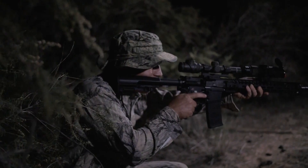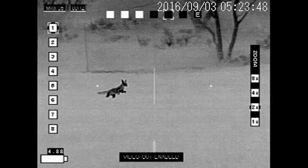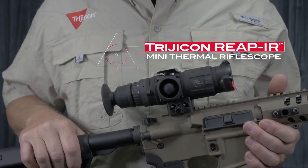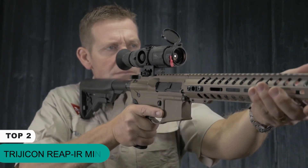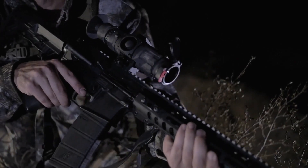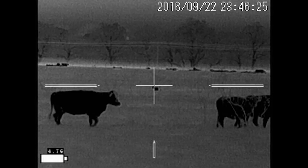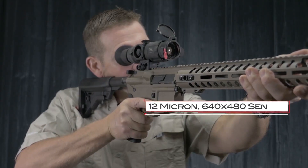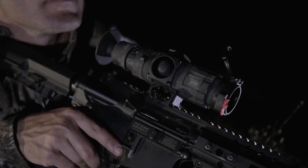Trijicon is proud to enter the electro-optics market with a family of industry-leading thermal products. The Trijicon REAP IR Mini Thermal Rifle Scope is a small, light, powerful thermal riflescope that lets you engage targets in any light. It's trusted by the most demanding shooters and hunters that require speed and accuracy for nighttime use. Like all Trijicon thermals, the REAP IR offers the best thermal image quality available today, utilizing a state-of-the-art 12-micron, 640x480 thermal image sensor and top-quality optical components.